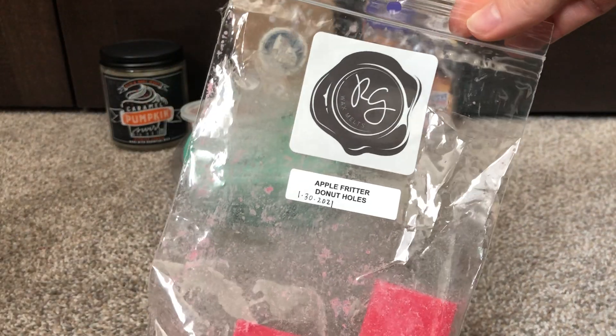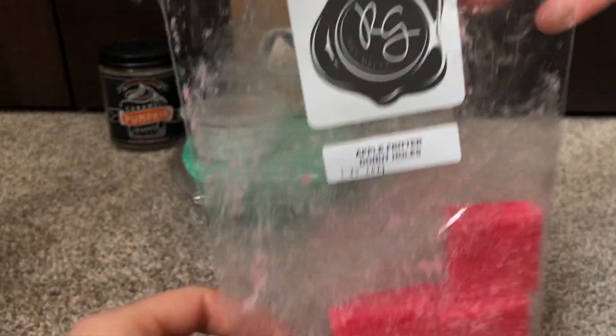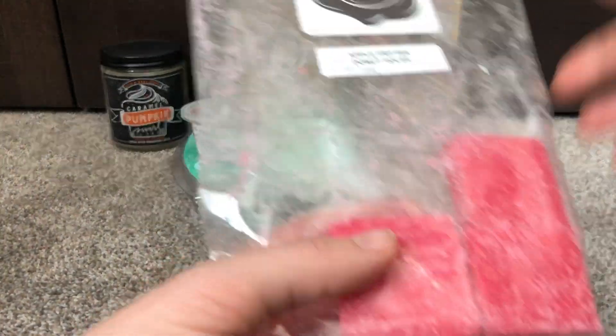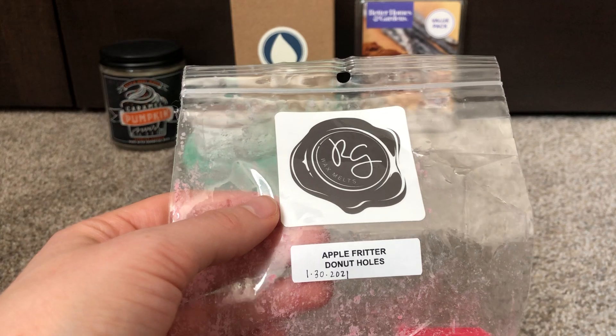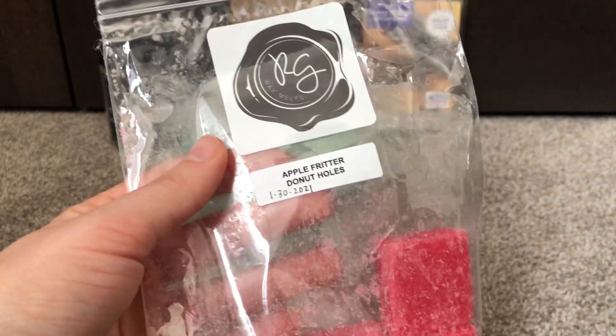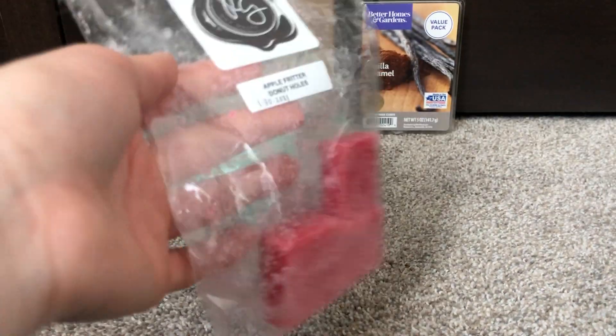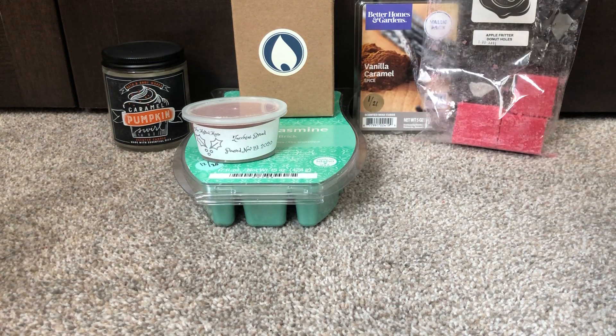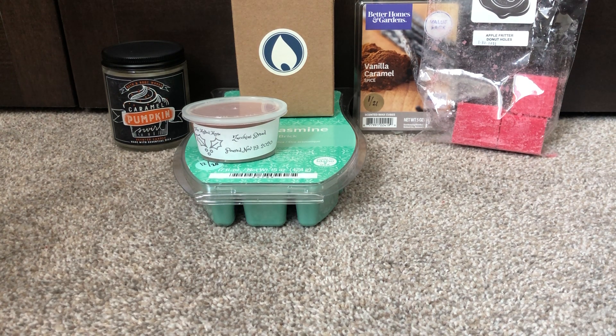Also going to work on my Gross Girls Apple Fritter Donut Holes, because this bag has a hole in it and I only have five little cubes left. I 100% loved this last week when I had it going. It'll make me feel better with the hole and everything to just finish it off instead of trying to rebag it and save it and all that jazz. Like I could finish it — there's no need for me to hold onto it when I could just finish it. I need to get better about being in that mindset.